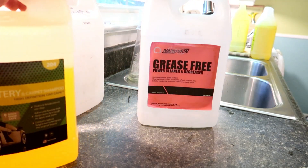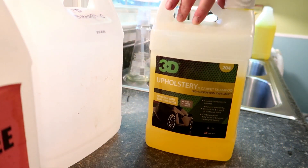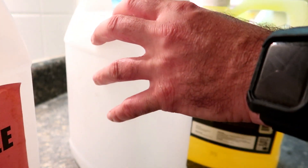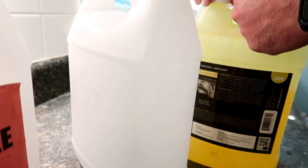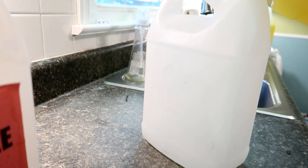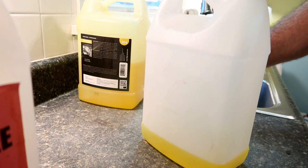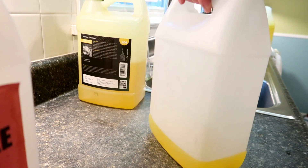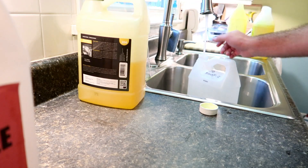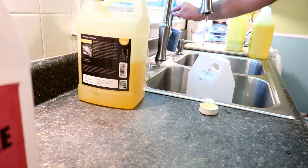Let's dilute the upholstery shampoo. So 3D's upholstery shampoo, I dilute also 10 to 1. It's pretty thick — it's almost like a gel. I'm going to do the same thing: fill up to that little line there, and then fill that up with water. I'll fill it slowly.